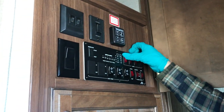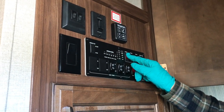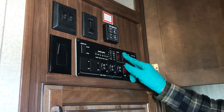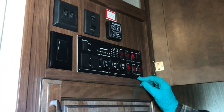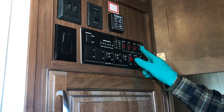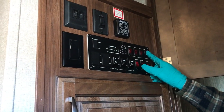Here we have lights for the awning. You'll notice that that is on, so it reminds you that you've left it on. Then you have a porch light. You have a large light on the side of the unit, just another extra light for you. And then your primary living room lights, which turns off the main lights in the unit.